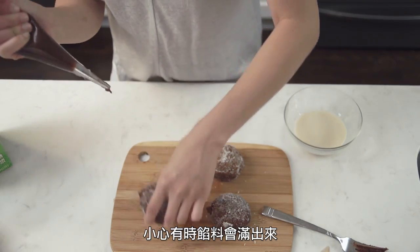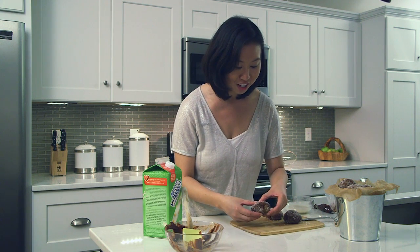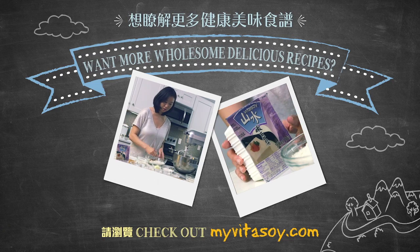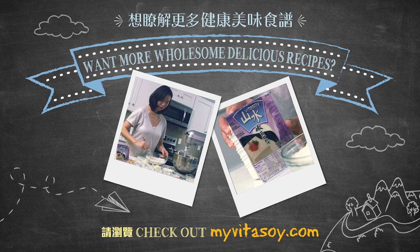Sometimes they do explode, so you got to be careful. And I bet you guys want to see one broken open — so let me just break one open for you so you can see just how moist the insides are. For this recipe and more like it, visit myvitasoy.com and a big better with tofu. Thank you.